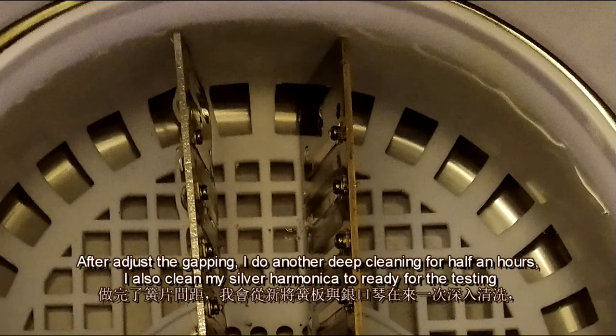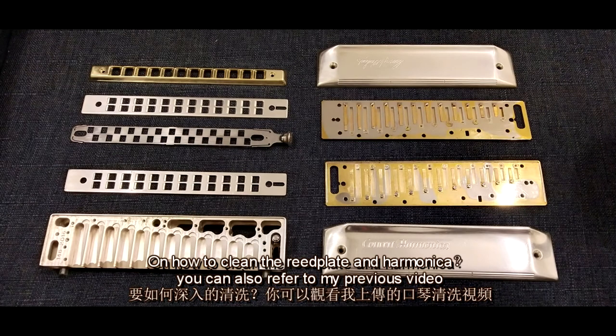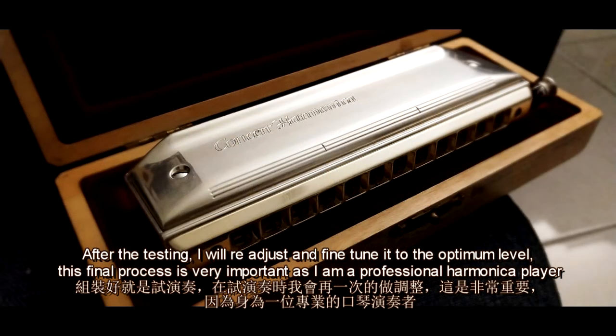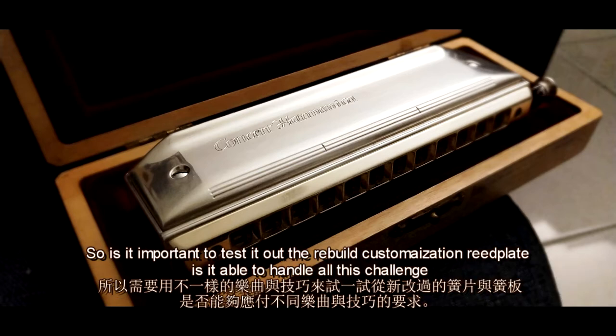After adjusting the capping, I did another deep cleaning for half an hour and also cleaned my silver harmonica to get it ready for testing. For how to clean the reed plate and harmonica, you can refer to my previous video. After testing, I will readjust and fine-tune it to the optimum level. This final process is very important — as a professional harmonica player, I play many different styles and techniques, and different repertoire requires different technical requirements, so it's important to test it thoroughly.